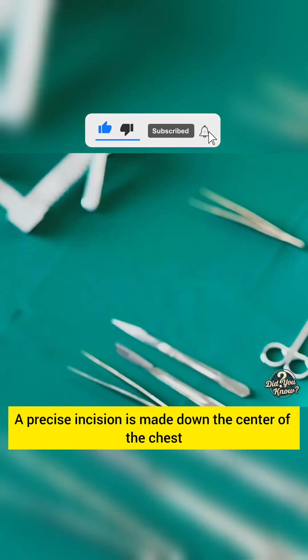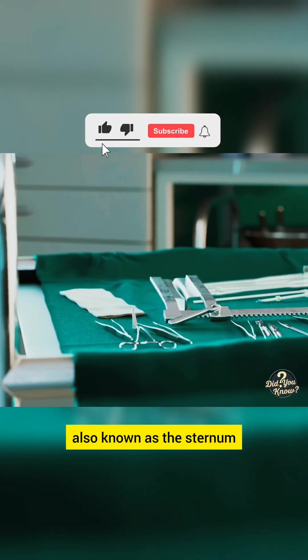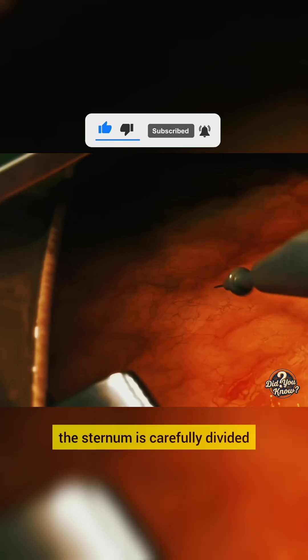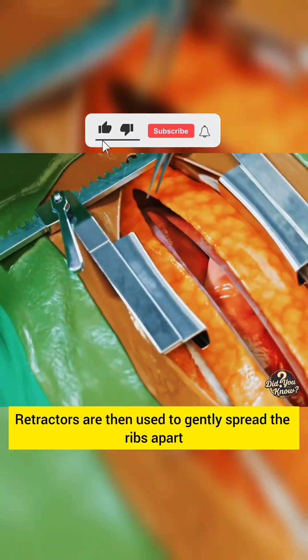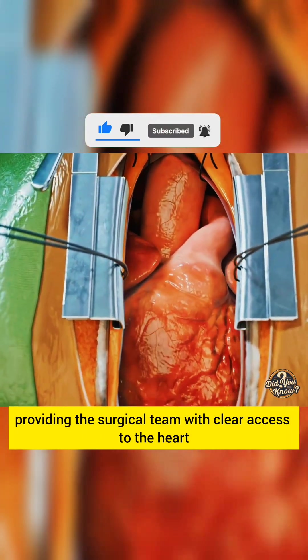A precise incision is made down the center of the chest, typically along the breast bone, also known as the sternum. Using a specialized surgical saw, the sternum is carefully divided. Retractors are then used to gently spread the ribs apart, providing the surgical team with clear access to the heart.